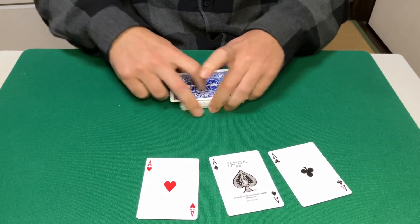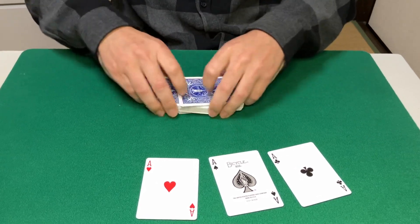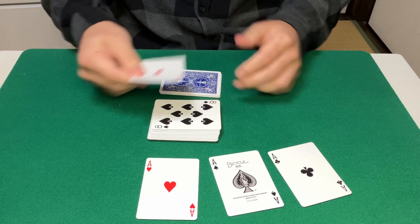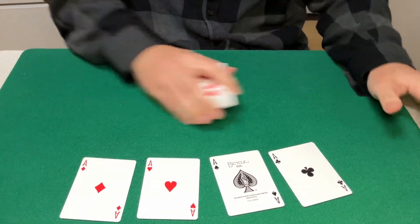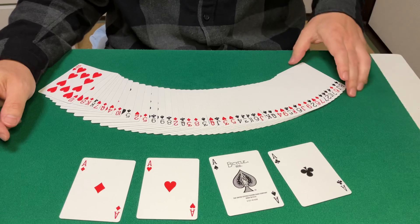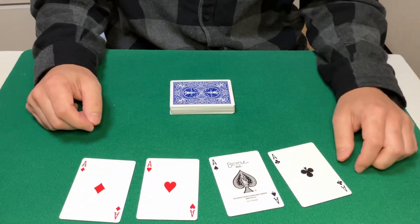Now the final ace — it's going to be right about there. That is the riffle shuffle estimation aces routine. No crimps, could be done with a borrowed deck. I think it's pretty cool, so check it out.